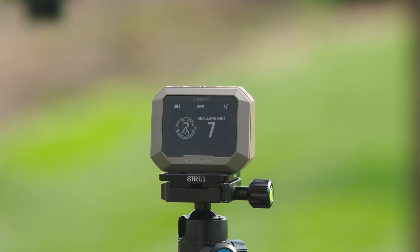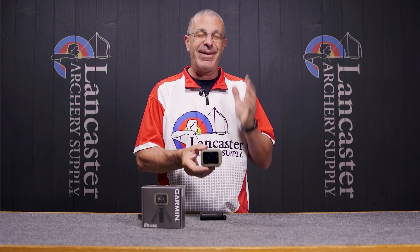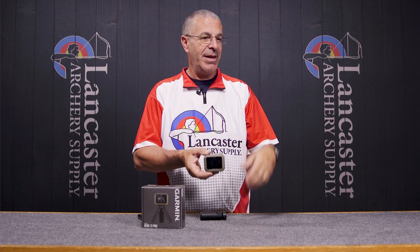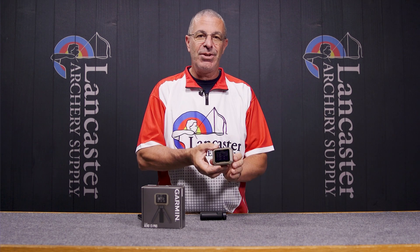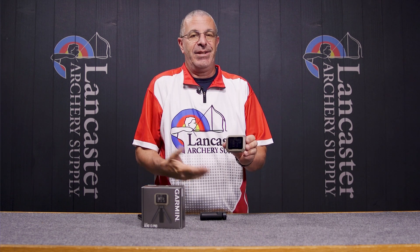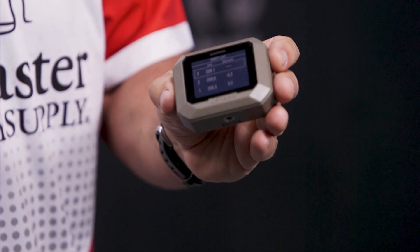There are other features and settings in there, but I wanted to show you how fast and easy it is to set this up just to get a speed. There are lots of things you can do with the data, but if you want to know how fast your bow shoots, it literally takes you about two minutes to get this thing set up and get that number. Super handy — stick it in your pocket or backpack, weatherproof, shoot indoors or outdoors. This thing is super incredible, nice and small and compact.